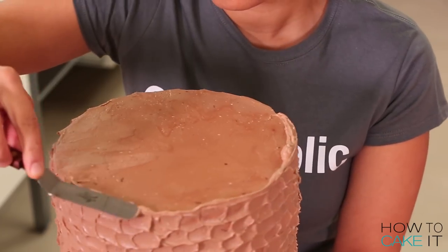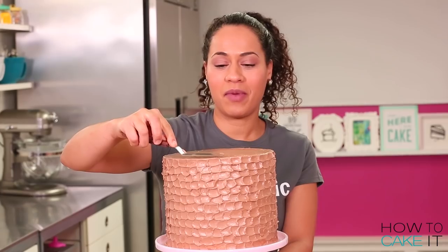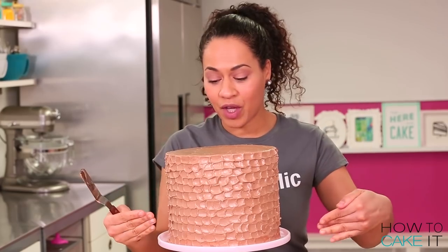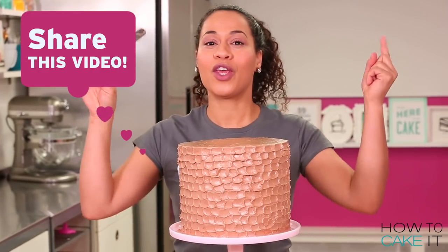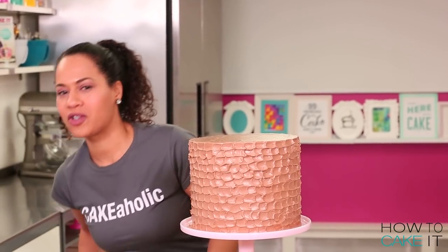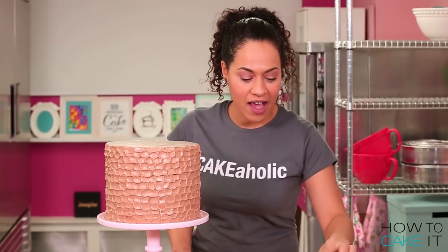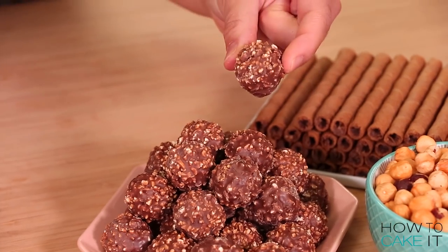The next step is decorating this cake, but honestly I would be really happy if somebody just gave me this. If you want somebody to make this cake for you, guys, next month is Valentine's Day. Share this video with someone if you want them to make this cake for you. It's time to decorate. I have everything I need here: some whole roasted hazelnuts, hazelnut cookie wafers, Ferrero Rocher chocolates, and my hazelnut meringues.